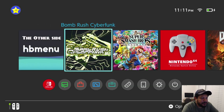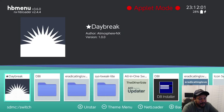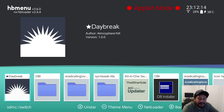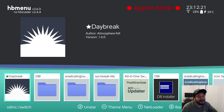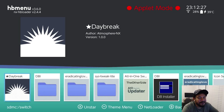Make sure you have an established internet connection because the app won't work without it. I also highly recommend using the HBMenu without app mode. If you enter Album and then HBMenu and you see 'app mode' in the top right corner, that means you're not using the full power of the Switch. I don't recommend using apps in app mode if you can avoid it.